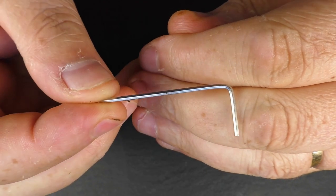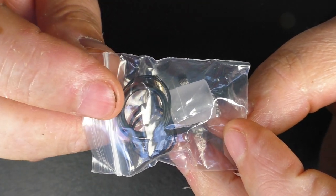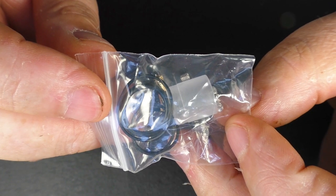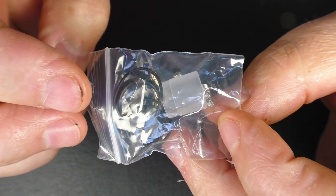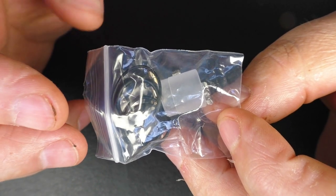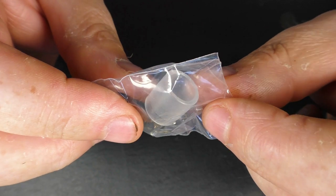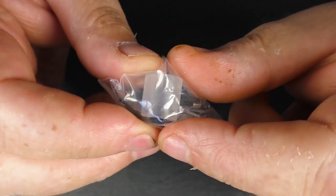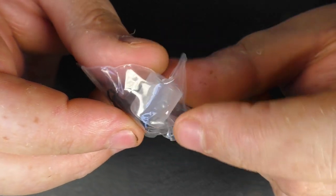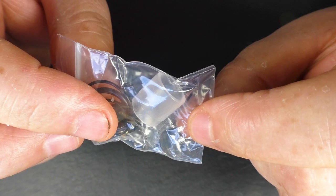Inside the box you'll find one Allen key, a little bag containing O-rings, and a squonking 510 pin. This does not come pre-installed — you have to change that out, but it's a straightforward operation. You'll also find spare grub screws and another 810 drip tip — a clear PMMA one, quite tall, instead of the low profile one that comes installed on the device.